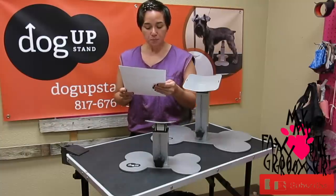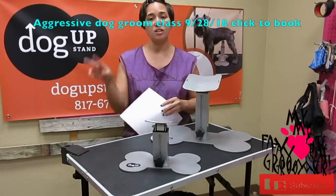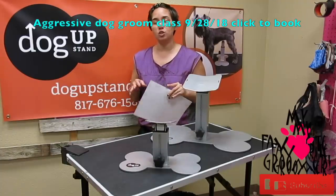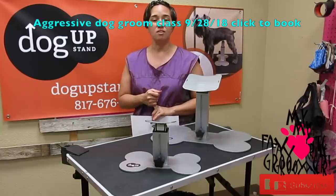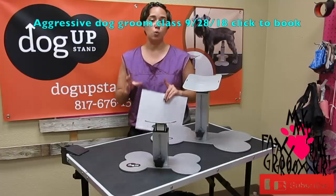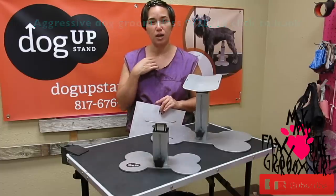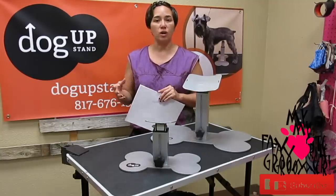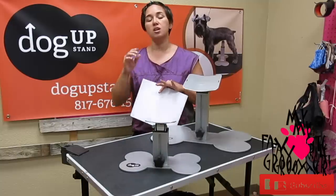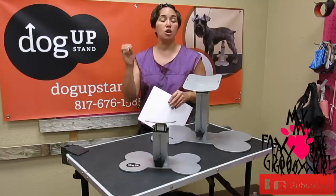If you end up purchasing a Dog Up Stand at the show, you get a ticket into the drawing as well. We are also having two types of events during the show. We are going to be doing aggressive dog grooming Friday night, September 28th — attending that gets you a ticket into the drawing. If you attend any of the one-on-one coaching, contact me specifically. We do a one-hour coaching session you can book now at myfavoritegroomer.com. Group coaching is separate but not yet filled up. Any of those — group coaching, one-on-one coaching, or the aggressive dog grooming — gets you a ticket into the drawing.